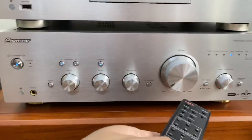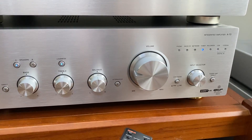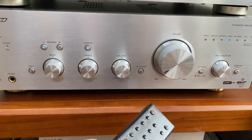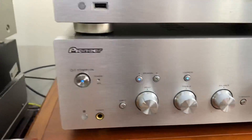29 triệu các bác nhé. Đây các bác nhìn núm vặn âm lượng nhé - rất là tiện đối với các bác nào nghe nhạc mà ngại đi lại, đúng như cái mục đích sử dụng.